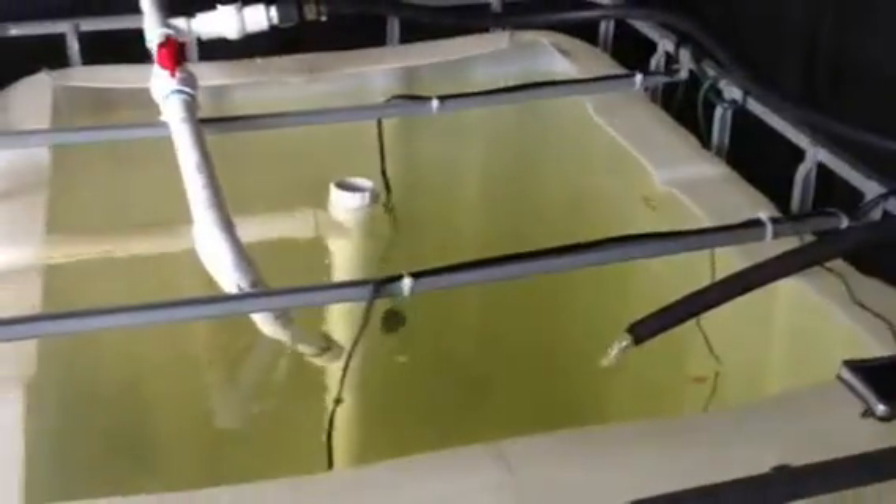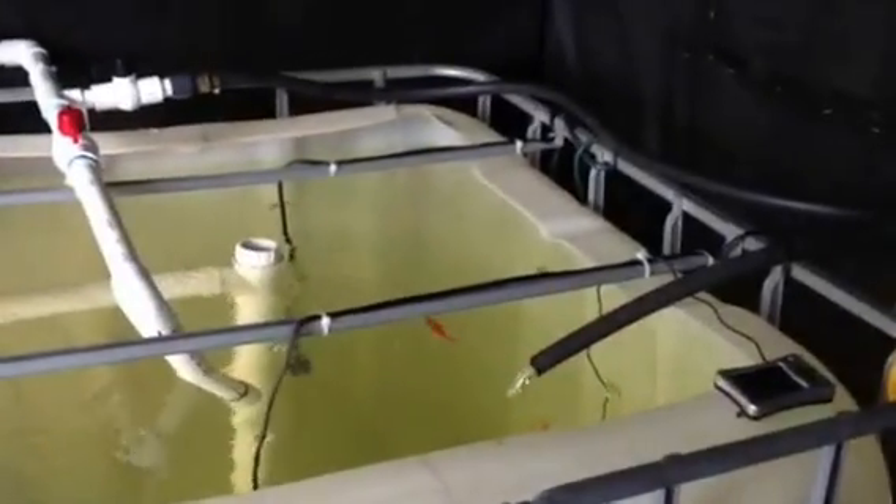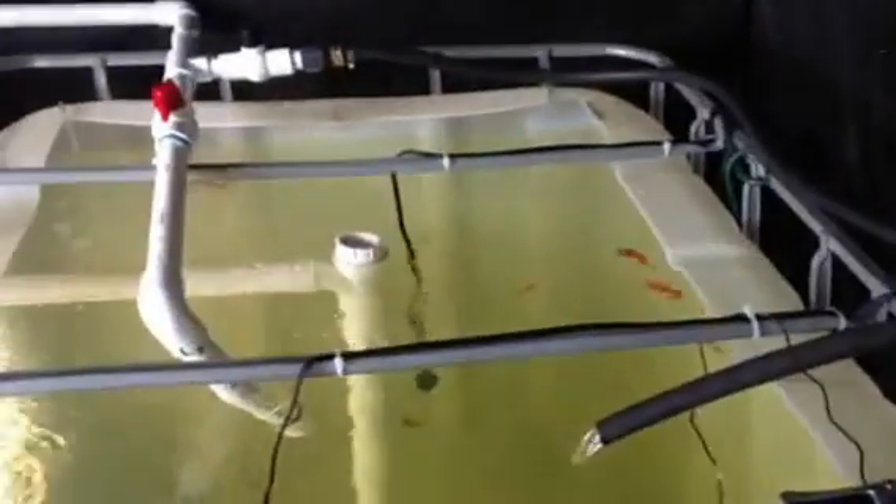Hello again, it's Brendan Aquaponics Farm. It's been a while since I did a video so I thought I'd bring you up to speed on some changes — a lot of tweaks in the system as usual.